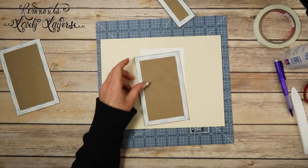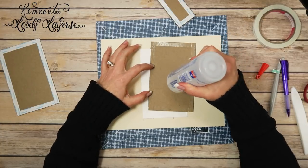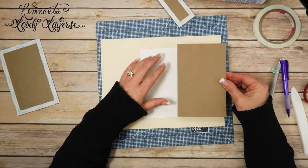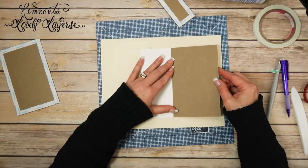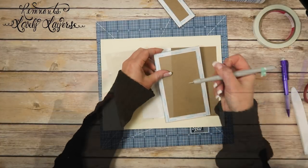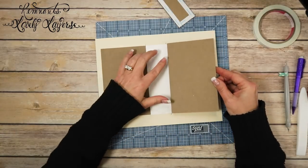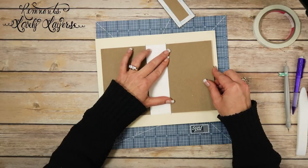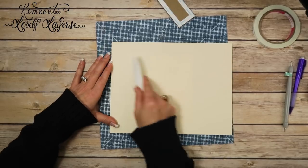I'm using a Teflon bone folder to burnish this really well. Then I take one of the covers, remove the backing off of it, and cover the inside part with Fiber Tack the same way. I tilt it on its side to line it up to those little marks I made at the top and bottom. I'm going to do the same for this one — flip it around, line it up top and bottom as best I can, then lay it down.